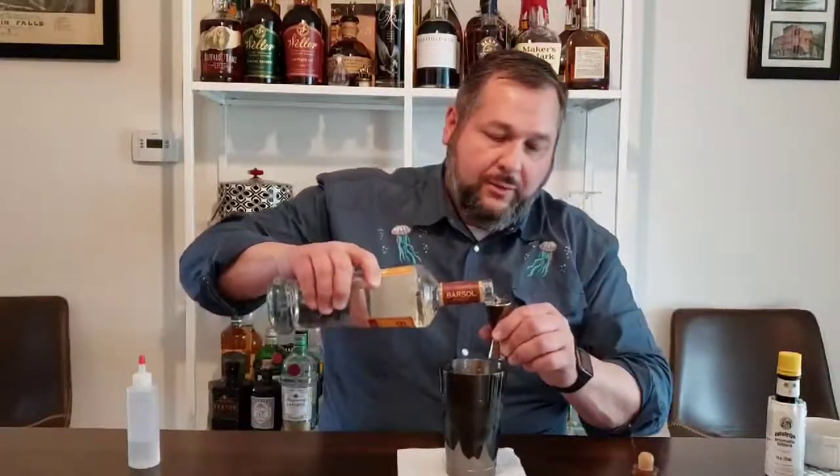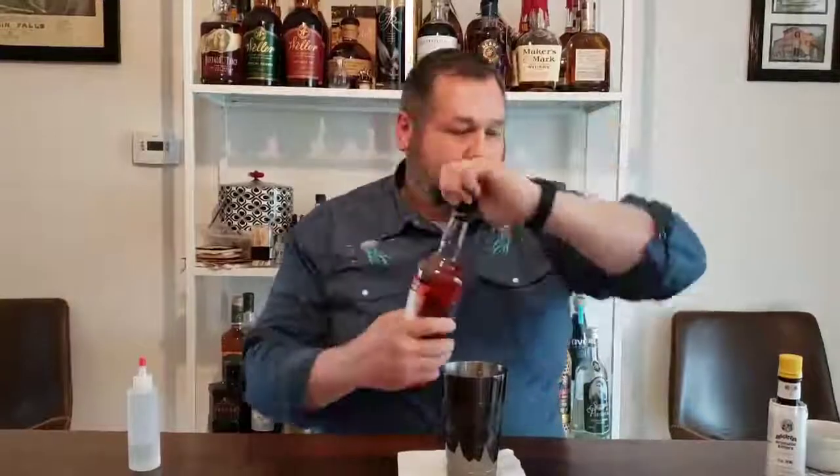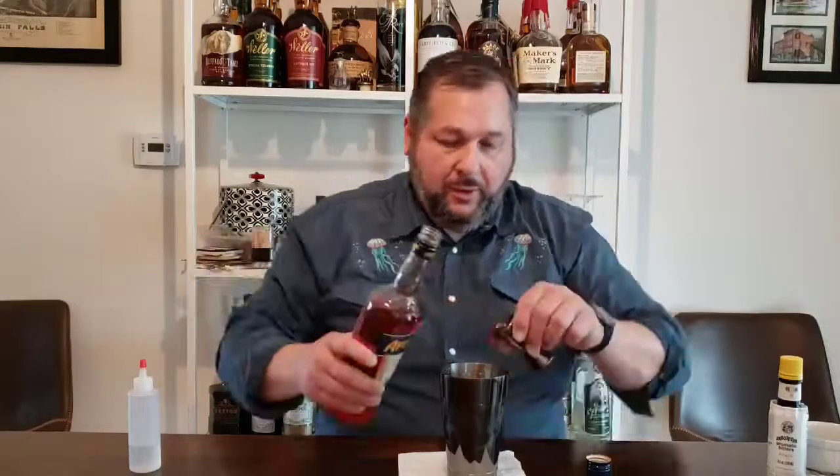Bonus cocktail! One of the other things you can do with Pisco is something called a Cupid's Cup. We're going to take our shaker again and use an egg white in there, and then we're going to use one and a half ounces of the Pisco — using a three-quarter ounce jigger, two of those.